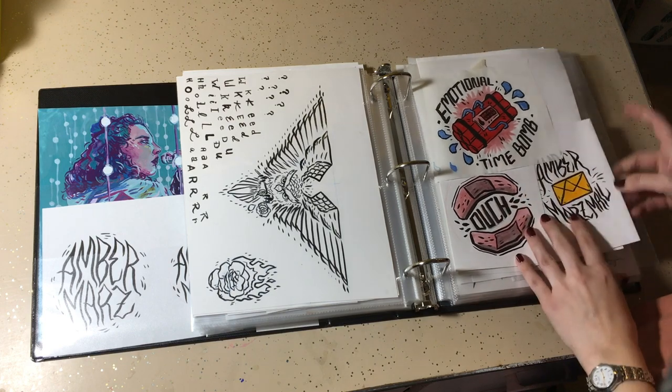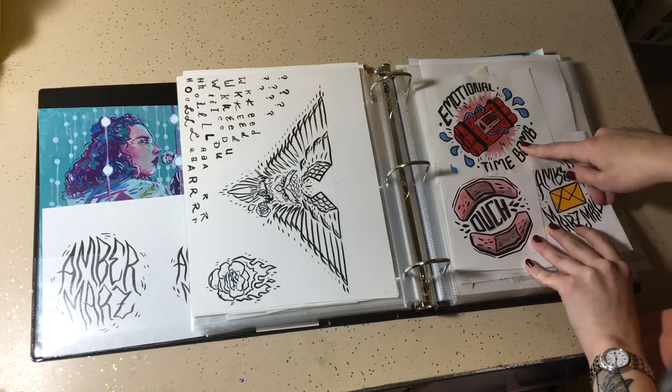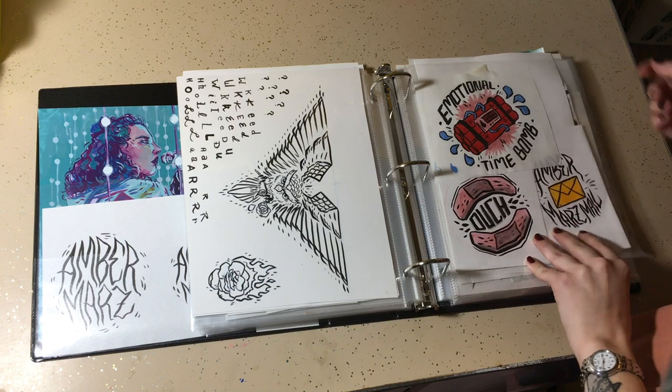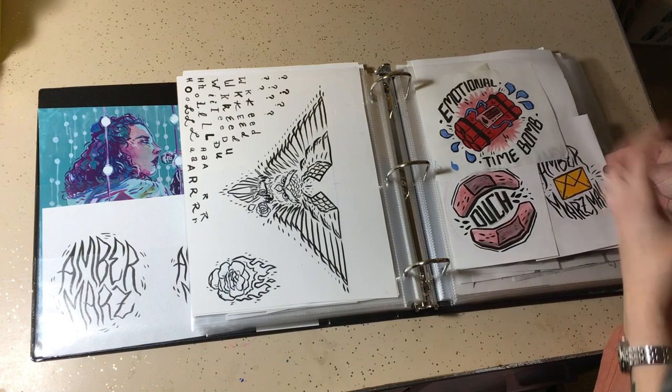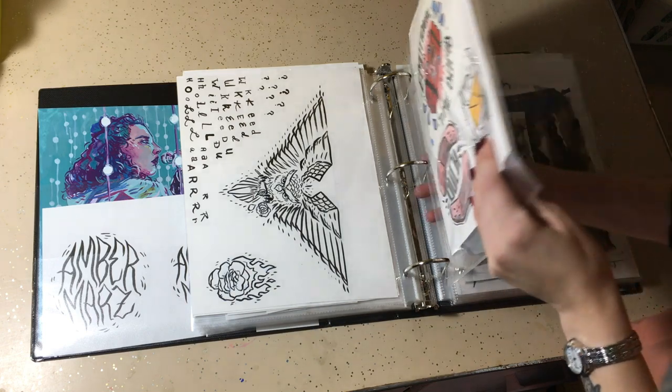These are all just some originals. This was a design that I ended up making prints and buttons and stickers of. This drawing I ended up making into little mail stamps to put on my orders.